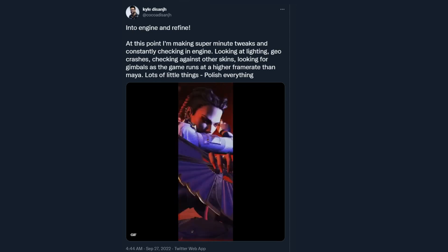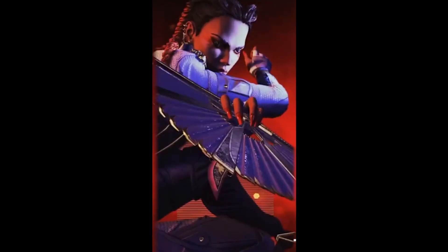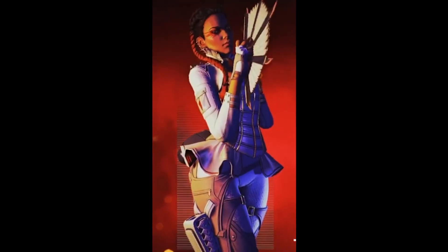Honestly, like I said, I love when animators and devs show the behind the scenes. Let me know what you think, and let me know if there's any aspiring animators in the comments down below.